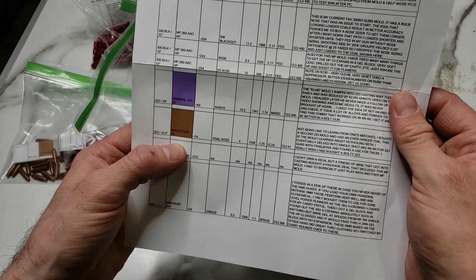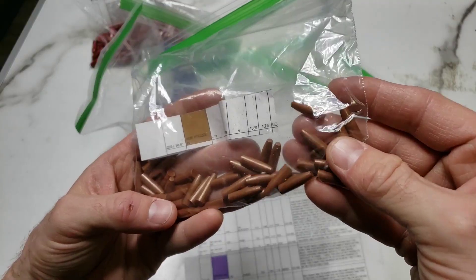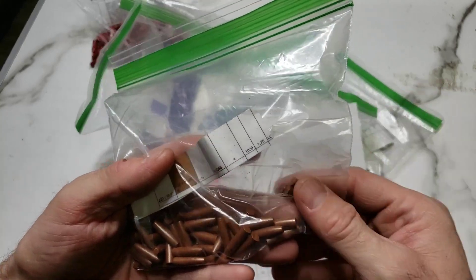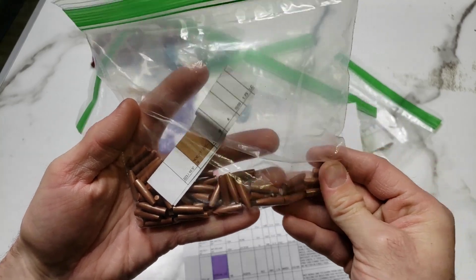Next up, the NOE HTC 225-76. My bolt gun's a 1-9 twist, so I don't know if we'll be able to stabilize, but we'll load up a few and try. He said he had issues with stabilization, but you never know. Should be fun to play with. Thank you very much, sir.